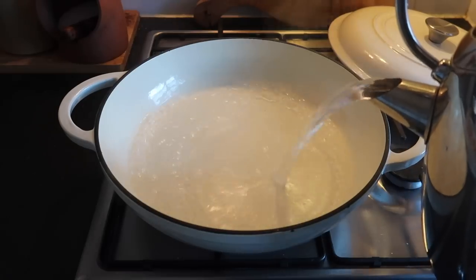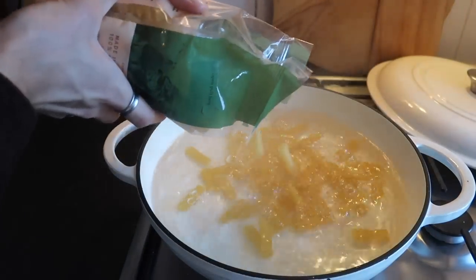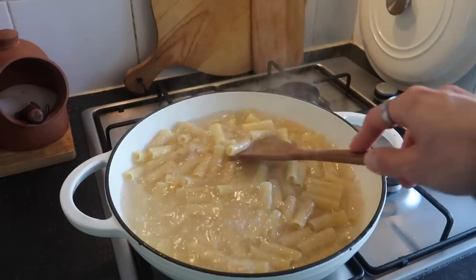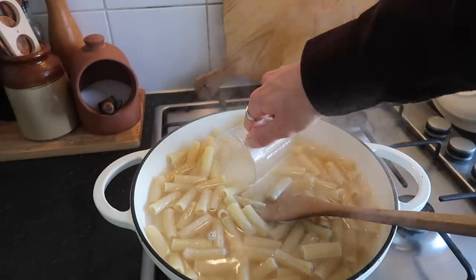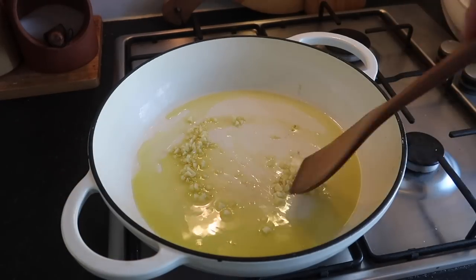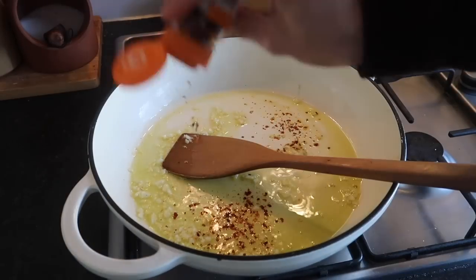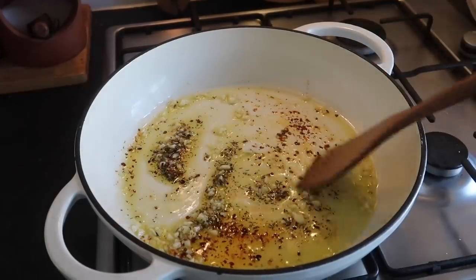Chop up two garlic cloves and then pop a pan of water onto the heat. Season it generously and cook your pasta of choice. I'm using rigatoni just because I absolutely love it. Pasta should take about eight minutes to cook. Get a cup of pasta water out and drain the rest. Then in the same pan add some olive oil, your chopped garlic and fry that very lightly — you don't want it to burn. Add your crushed chili; you can go as heavy or as light as you like. I like it quite spicy, and some thyme. Just bring all that together — it should be lovely and golden.